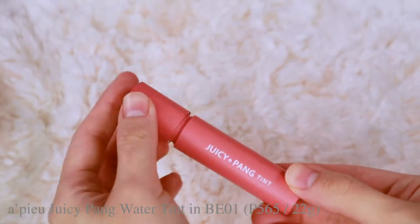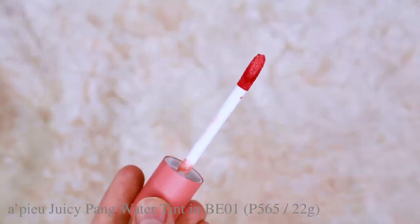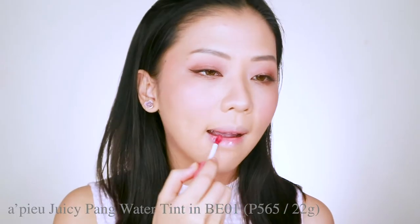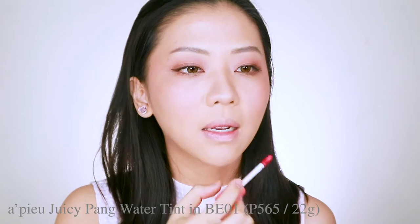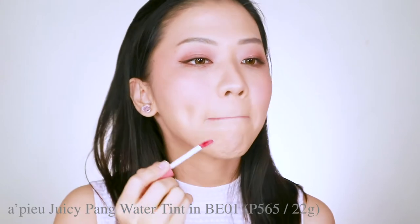Next, I'm going to show you guys the APU Juicy Pang Water Lip Tint in BE01. The APU Juicy Pang Tint is a water lip tint, very similar in concept to the water blusher. Korean water lip tints also have low to high pigmentation depending on the color, but they're never really opaque. If you've seen those really bright red water tints, they can be super dark red but they will never get to be opaque — they're still transparent.